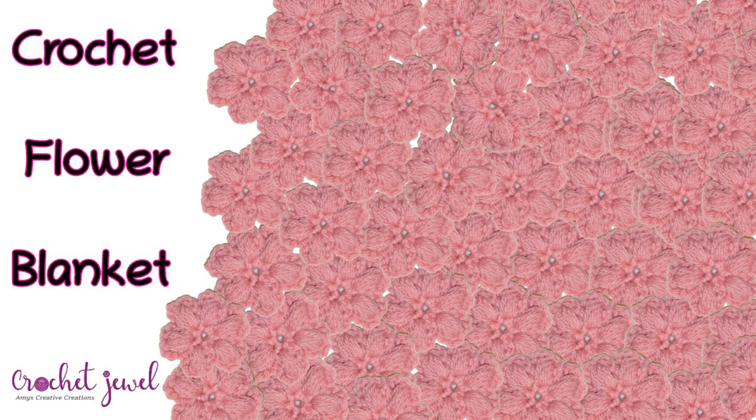Hi, I'm going to show you how to make a crochet flower blanket. I used medium worsted yarn and a G hook. The pattern is down below, and this pattern can be adjusted with different types of yarn — you can go up or down on your hook size.